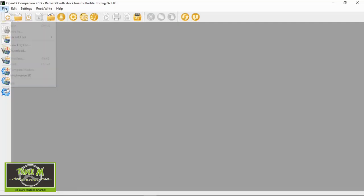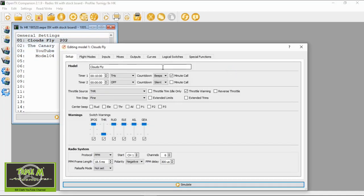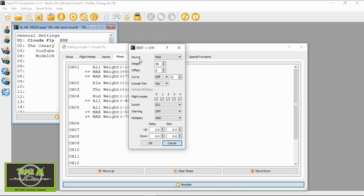Let's take a look at the settings in Companion. We need Companion 2.1.9 — that's the only version we can use with the TGY9X. I'm going to open up my latest backup, open the Clouds, and go straight to the mixes. You can see the two lines I've added to each of the ailerons. Opening one up: the source is max, weight is 50%, offset zero, diff zero, and it's allocated to switch ID1. ID0 is when the switch is fully forward.